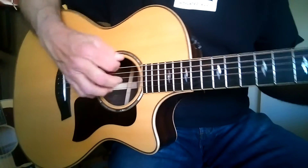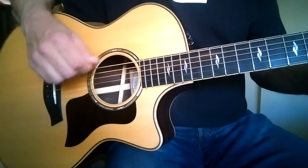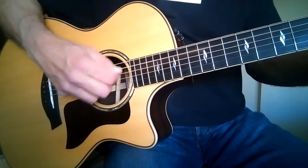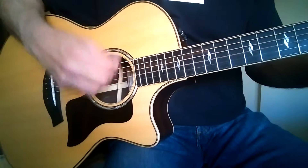Taylor 814. This is a 2014 rosewood sides and back, Sitka spruce top. This has that new AP bracing.